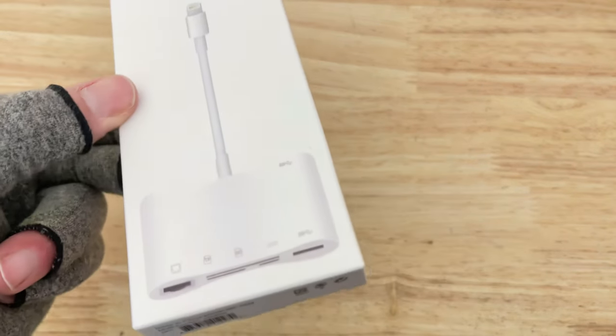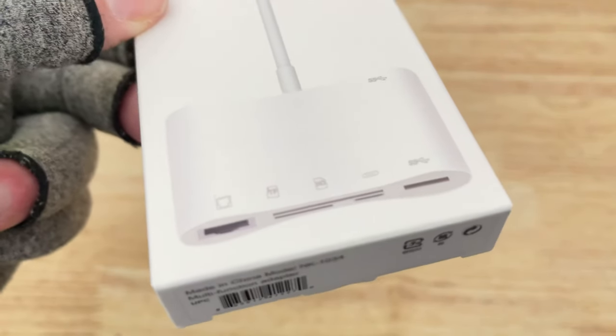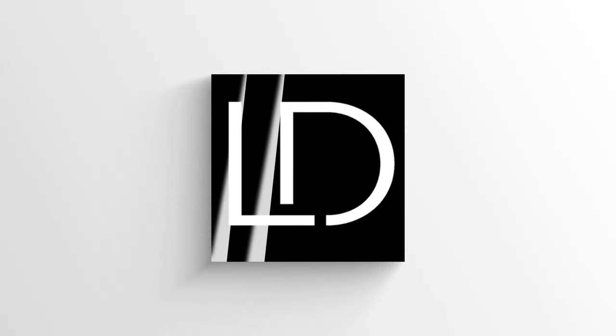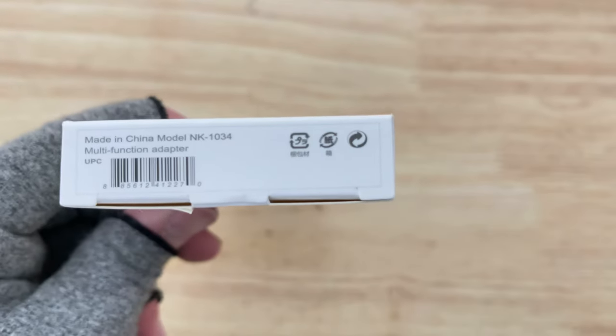If you're watching this video and the iPhone 13 has not added USB Type-C, that kind of sucks and I feel sorry for the whole world right now. But luckily, amazing companies out there are making incredible lightning adapters that adapt to everything you might need in your lightning-constricted world. So today we're taking a look at the NK-1034.